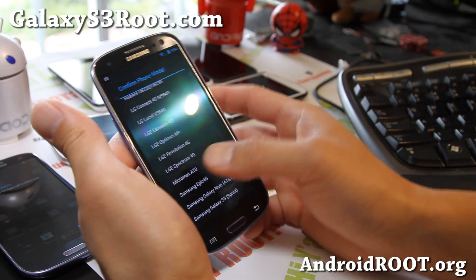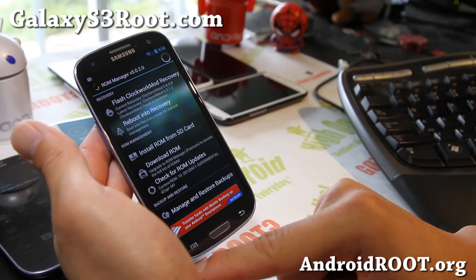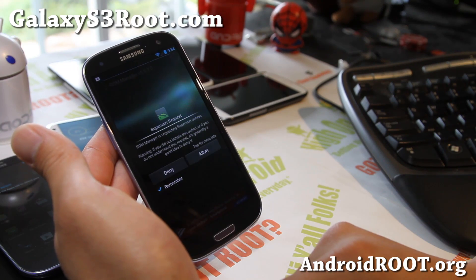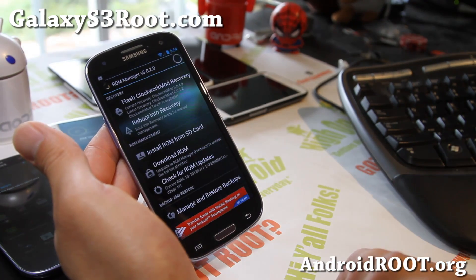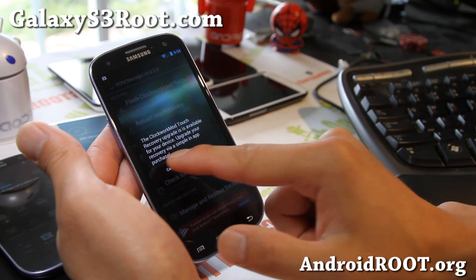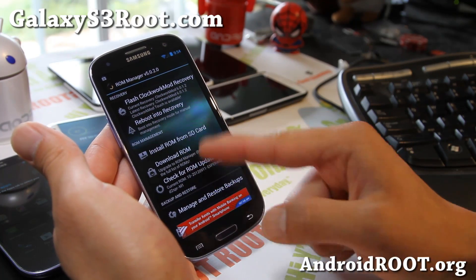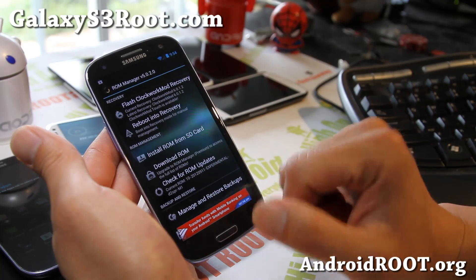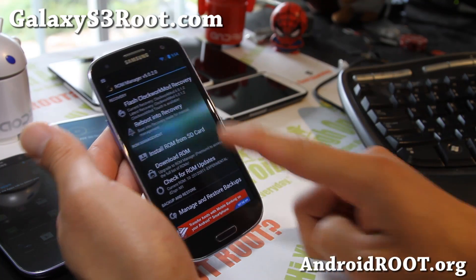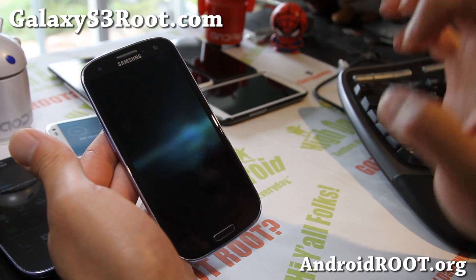Find your Galaxy S3 variant — the one I have is Sprint, so I'll select Galaxy S3 Sprint. This will download the latest ClockworkMod Recovery. Make sure you hit Allow and keep watching it. If for some reason it gets stuck, just reboot and try again. I find manually doing it is the best way — copy those two files to somewhere on your SD card or internal storage, then reboot into recovery.